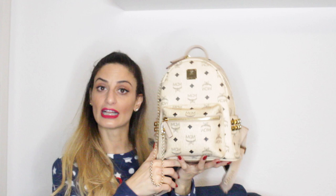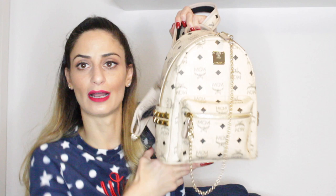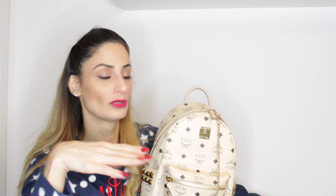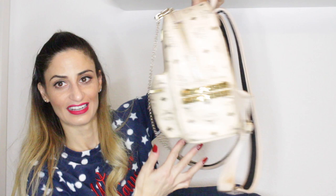My next backpack is this MCM Stark backpack in light beige mini size. It comes in caramel, classic beige, or classic brown as well but I went with the light beige. I attached a strap from eBay. Currently I'm using this bag — it's so handy, it keeps my hands free, and it's great for the weather here in Switzerland where we have bad weather most of the time. This bag is one of the perfect bags in my collection for everyday wear without worry.